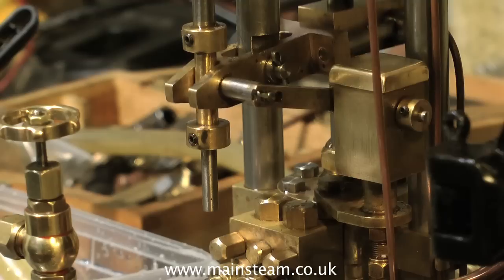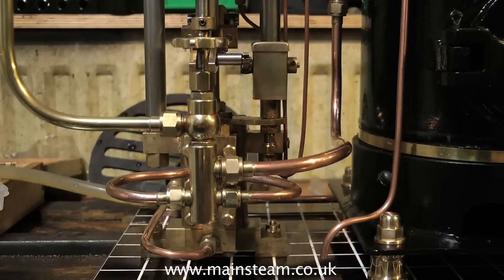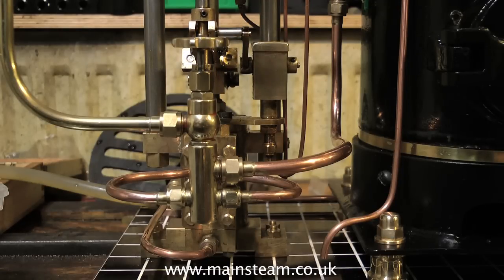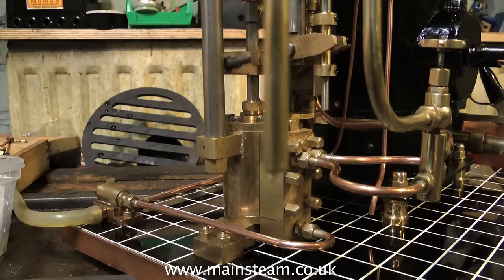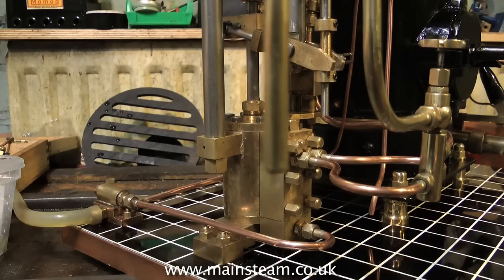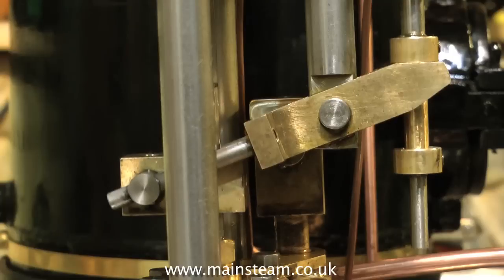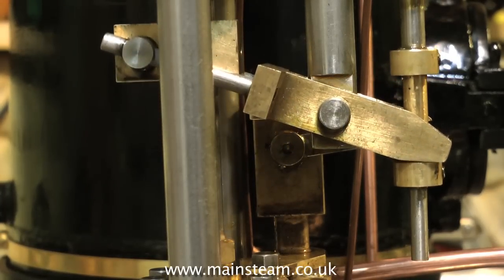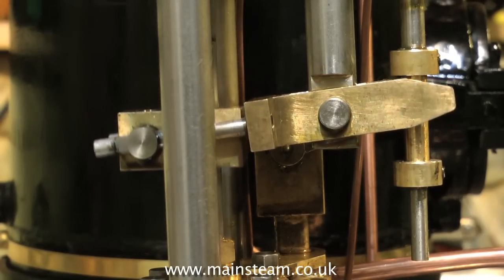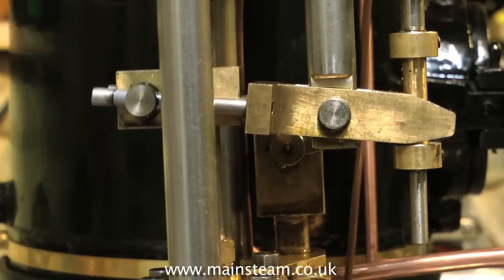Steam boiler feed pumps don't normally have a bypass valve, because you simply turn the steam on to work the pump when you need water in the boiler. But I wanted to make it so that you could use it for other things — you could use it for powering a water feature in the garden. It really does pump quite a lot of water. As soon as the weather gets better, I'll be steaming this in the garden and using it to power some steam engines as well as the weir pump. That's the beauty of the bypass valve — you can just have the bypass open and play about with the pump on live steam.